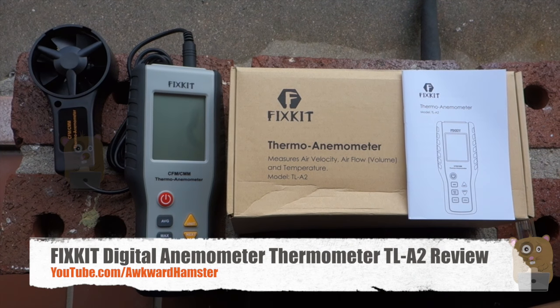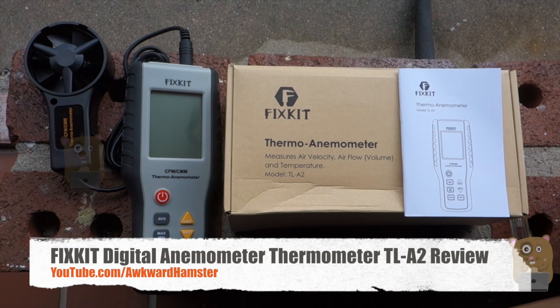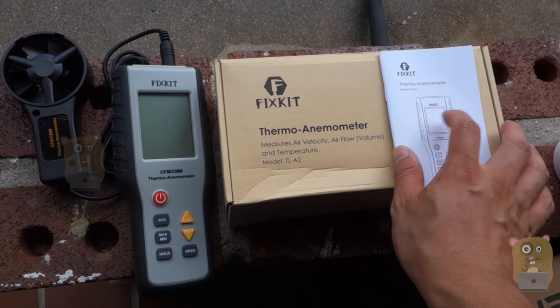Hi, welcome to OcoAmster. Today I'll be reviewing this fixed kit thermal anemometer. The model is TL-A2. This unit costs roughly $43 on Amazon.